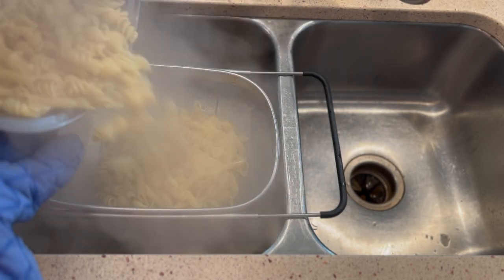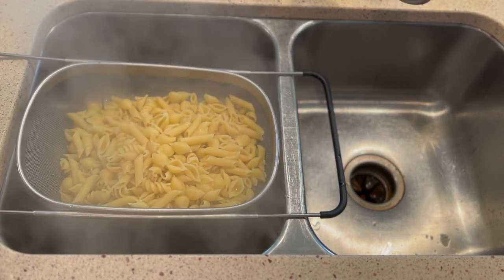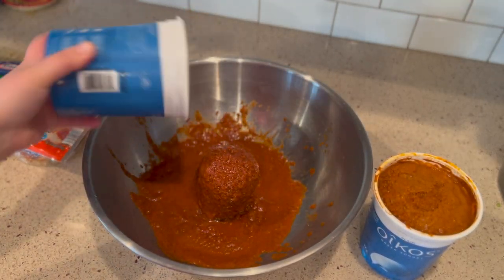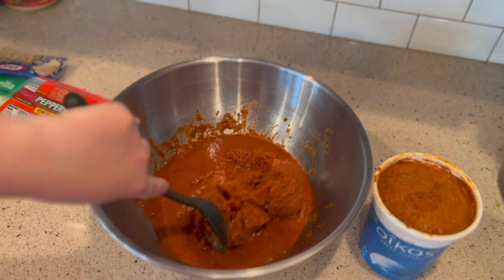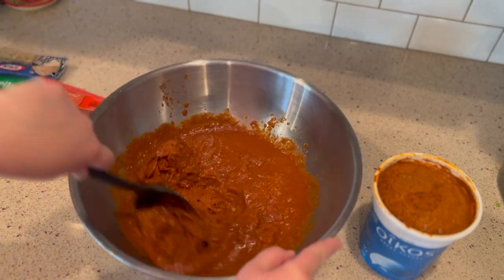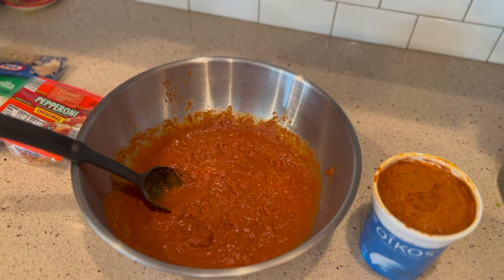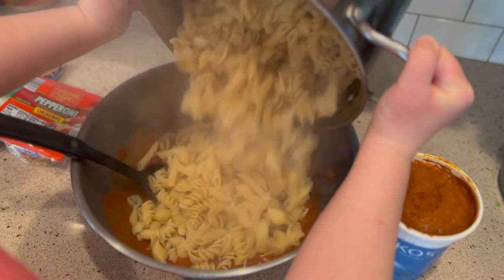You have to use the trio noodles. I asked my friend from college why, and she said it's just more fun — three different kinds of noodles, it looks good, and they cook differently. The rotini and the shells cook a bit differently, so it just makes the dish more fun and visually interesting.